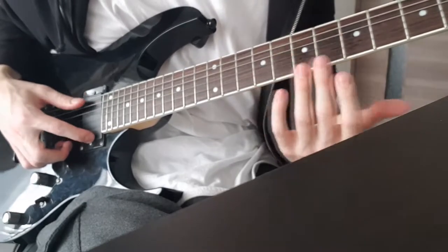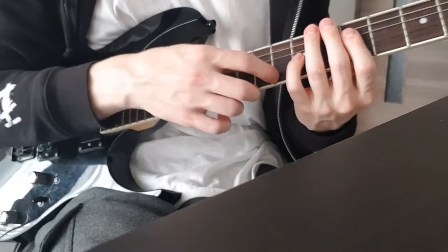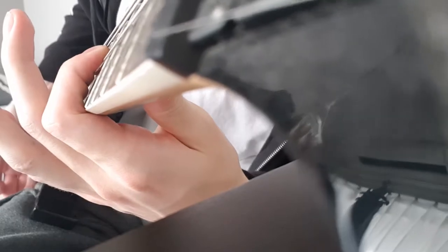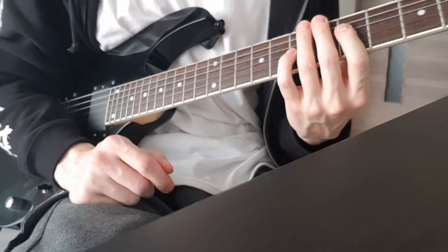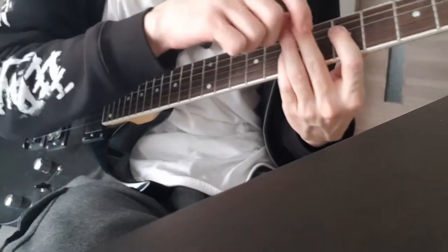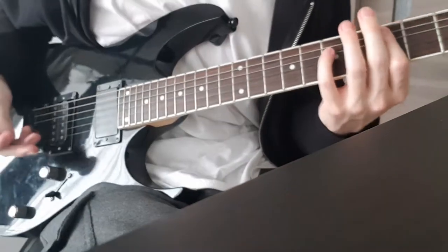The fourth common mistake when playing power chords is not muting the strings you're not playing. If you're playing a G power chord on the fourth string, you should mute the first and second strings with your index finger. Your index finger should be touching all the strings below the power chord. If there's an arc in your index finger, you won't be able to mute those strings and you'll get a lot of noise. The fifth and sixth strings above the chord should be muted with your other two fingers placed on those strings. Muting correctly with your index finger and those two fingers should give you no noise whatsoever.